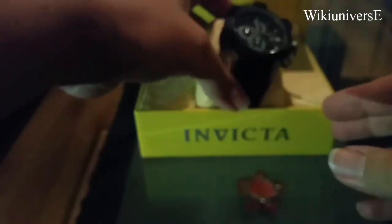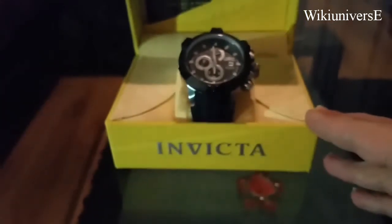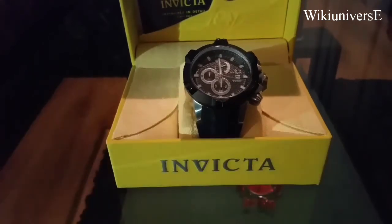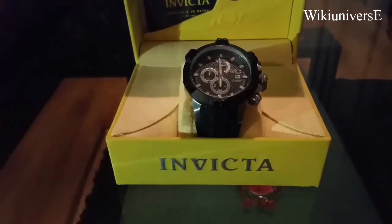This one is a black silicone with a stainless steel case — a very nice one. For the people who don't know, Invictas are Swiss made originated. Afterwards, they were bought from a watchmaking family out of the United States, and they have their headquarters right now in Florida.